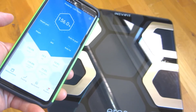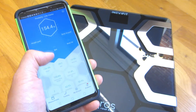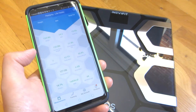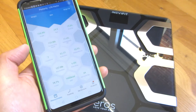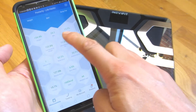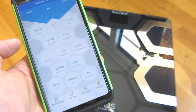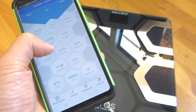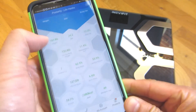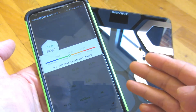Over time, you can record your progress. After you've weighed yourself and placed your bare foot on the stainless steel sensors, it gives you 13 different statistics. These tiles give you a summary and also show where you stand based on averages across the general population. The stats include: weight, BMI, body fat, fat-free body weight, subcutaneous fat, visceral fat, body water, skeletal muscle, muscle mass, bone mass, protein, BMR, and metabolic age.